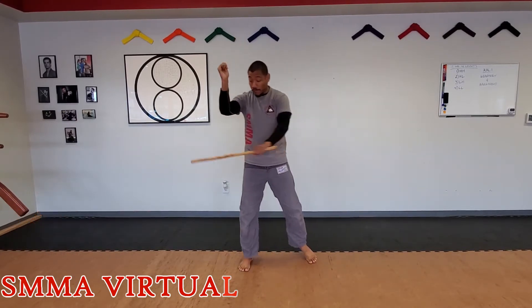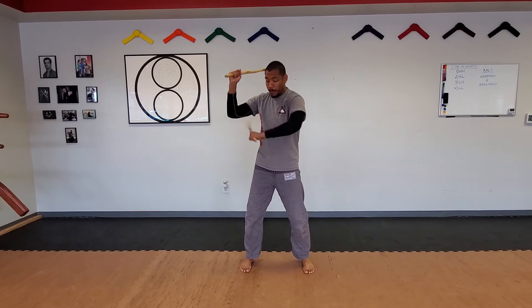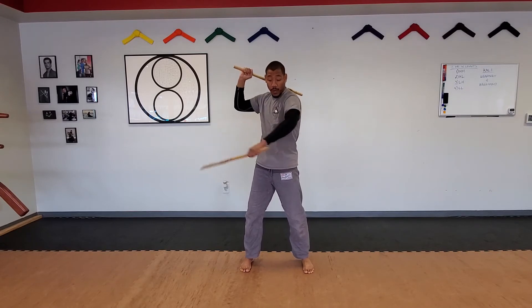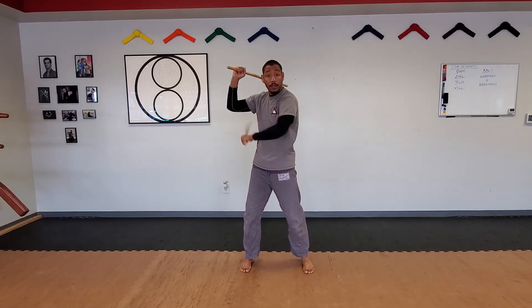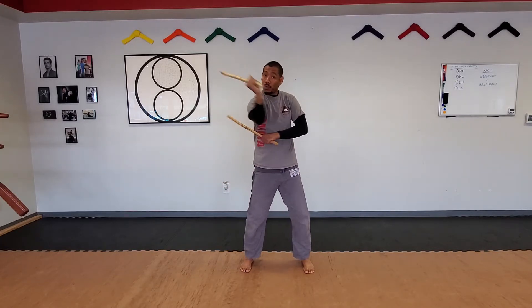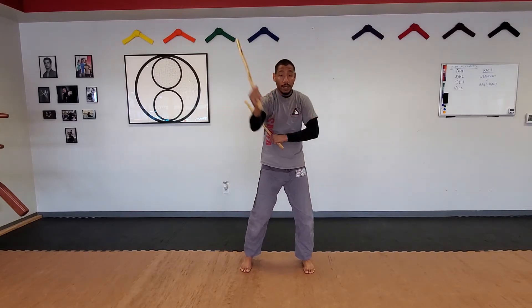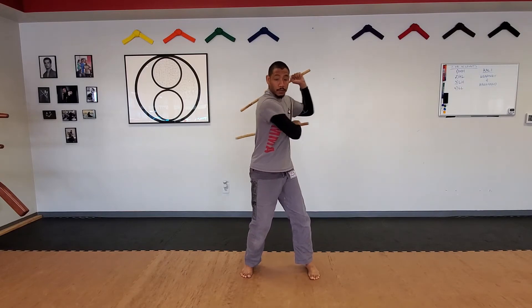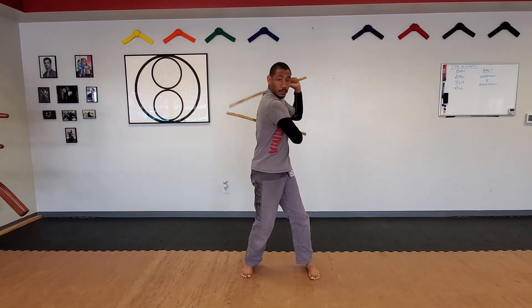Hey guys, Sifu Victor here. Today we're going to work on a double stick drill called low-high attack. We're gonna start from a closed position. You'll notice my bottom arm, my left arm, is actually gonna start a little bit before my top arm. I'm gonna strike towards the knee with the low hand, my left arm, and I'm gonna be striking towards the upper body with my right hand. Then same thing on this side.